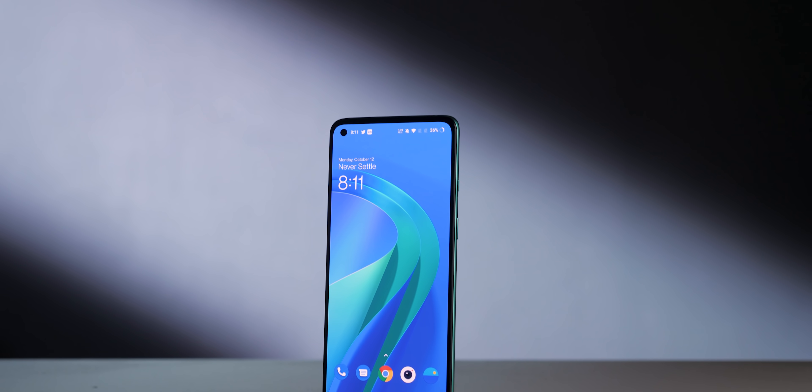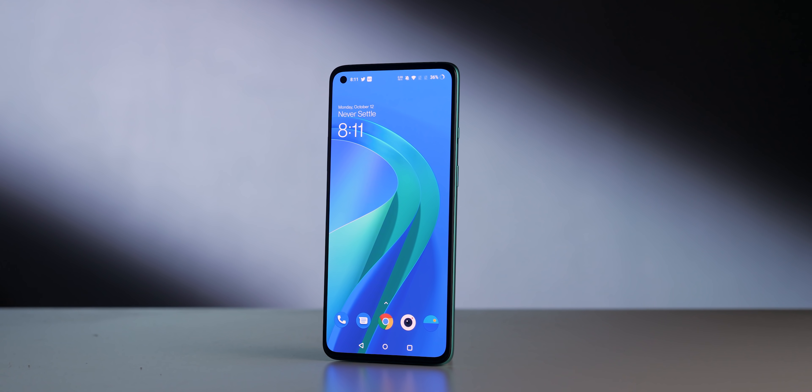Welcome back to a new video in which we are going to talk about OnePlus's latest handset — the OnePlus 8T. In this video we'll talk about the major changes, because there are a few things which have changed from the 8T which are good, but a few things have been removed which I did not really like. Without further delay, let's get started.